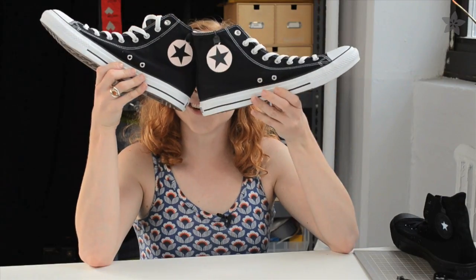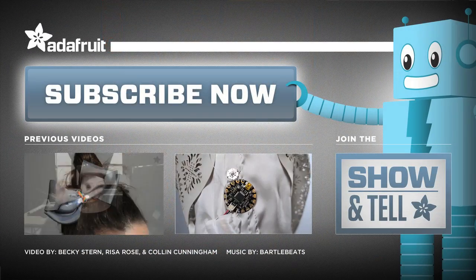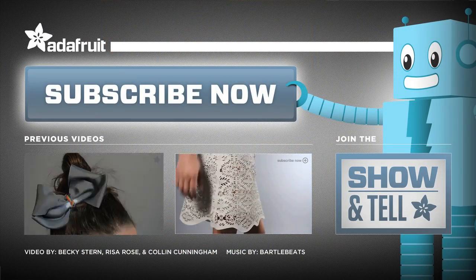Now we want to see the stars in your eyes. Show us your projects in our weekly show and tell on Google+, and subscribe to the Adafruit channel here on YouTube for more Wearable Wednesdays. We'll see you next time. Bye.